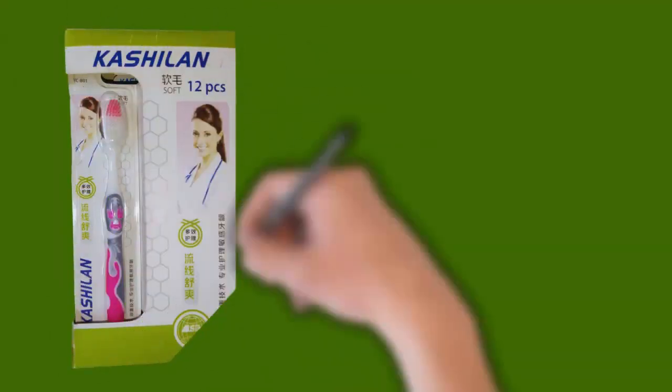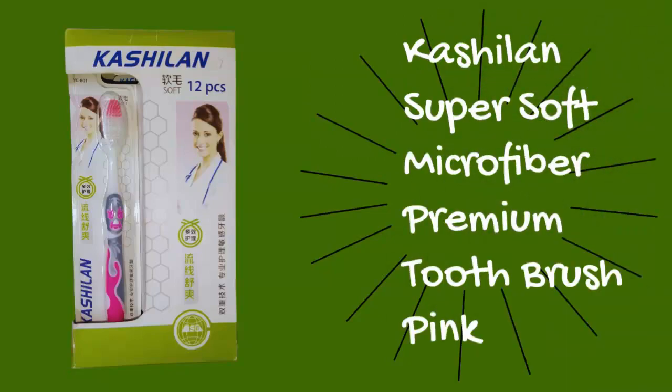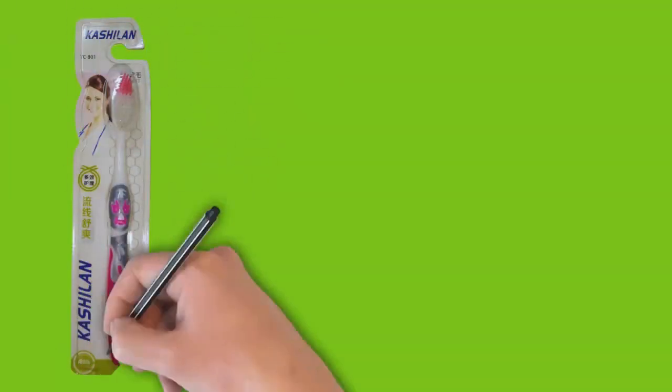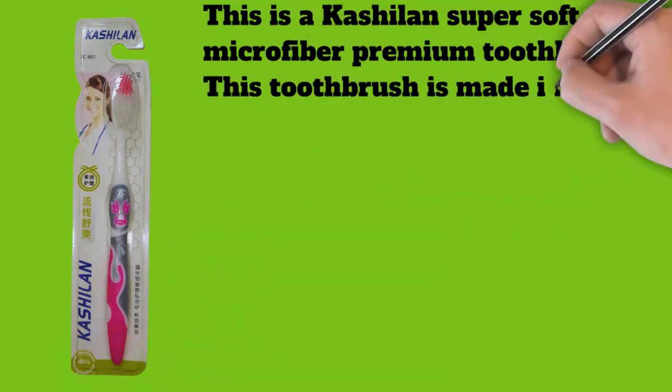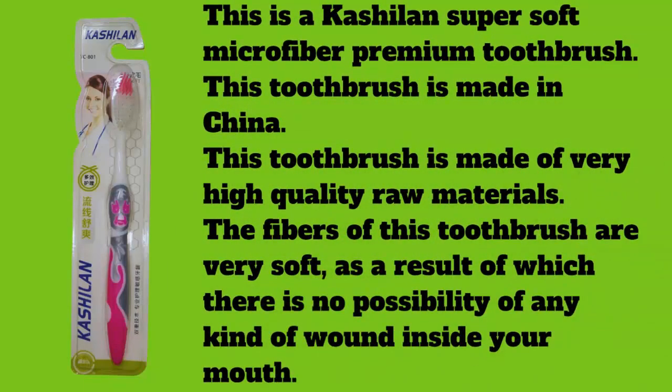This is a Kashilon Super Soft Microfiber Toothbrush, made in China from very high quality raw materials. The fibers of this toothbrush are very soft, as a result of which there is no possibility of any kind of wound inside your mouth. This toothbrush has around 12,000 extremely soft bristles.